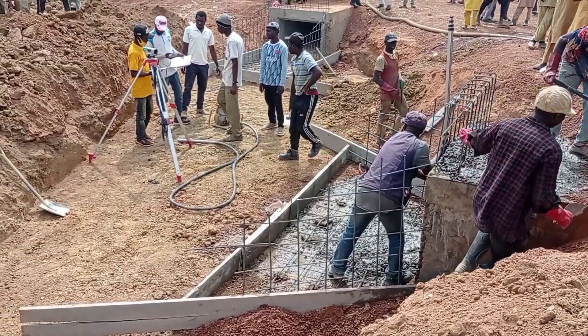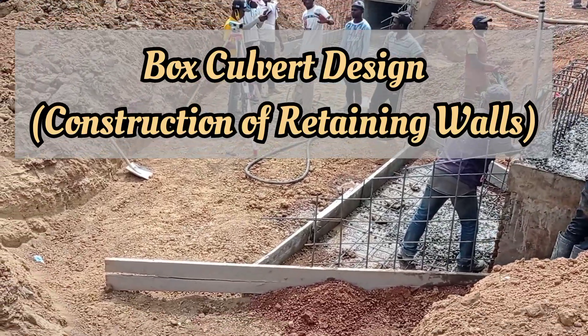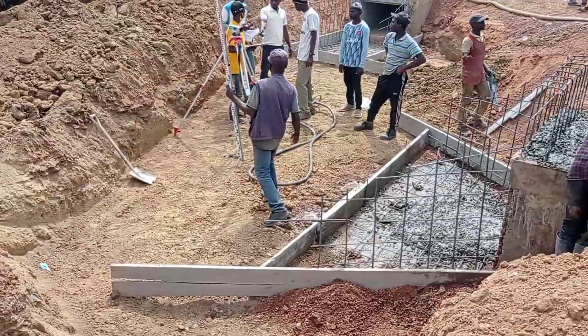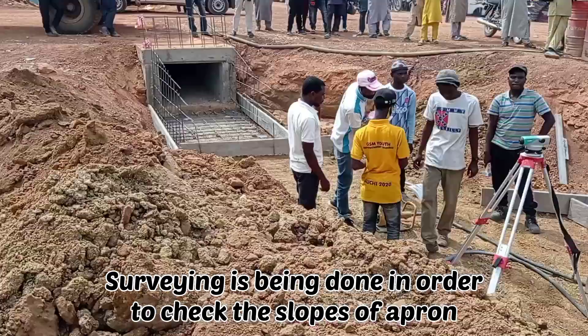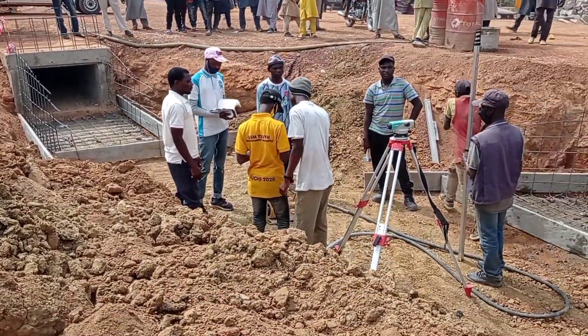Hi guys, hope you all are doing good. Welcome to my YouTube channel. Today in this video I'm going to share with you the details for the construction of box culverts. In this particular video I'm also going to give you the details for the designing of these two culverts.